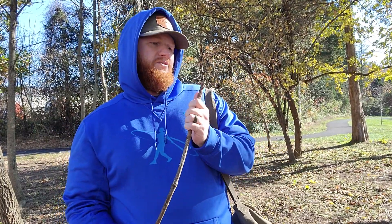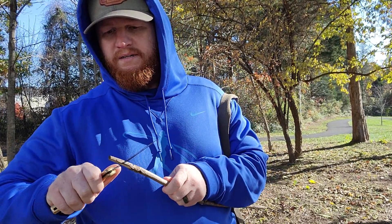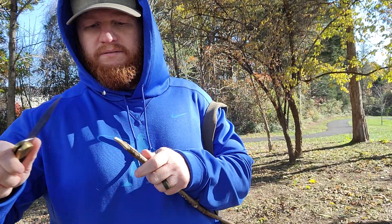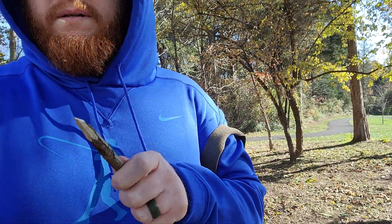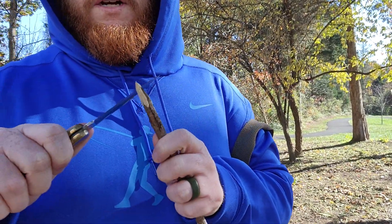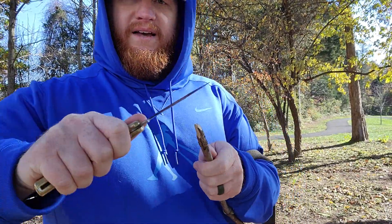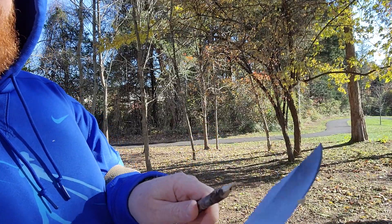Let's do this end into a spear point. This was a terrible stick — it's like hollow inside. But anyway, look at the Buck 110 shave that.